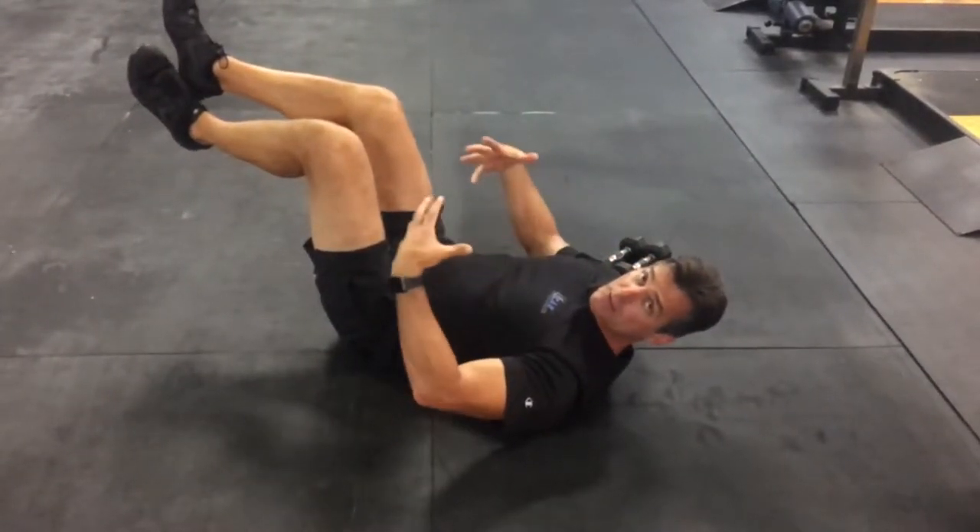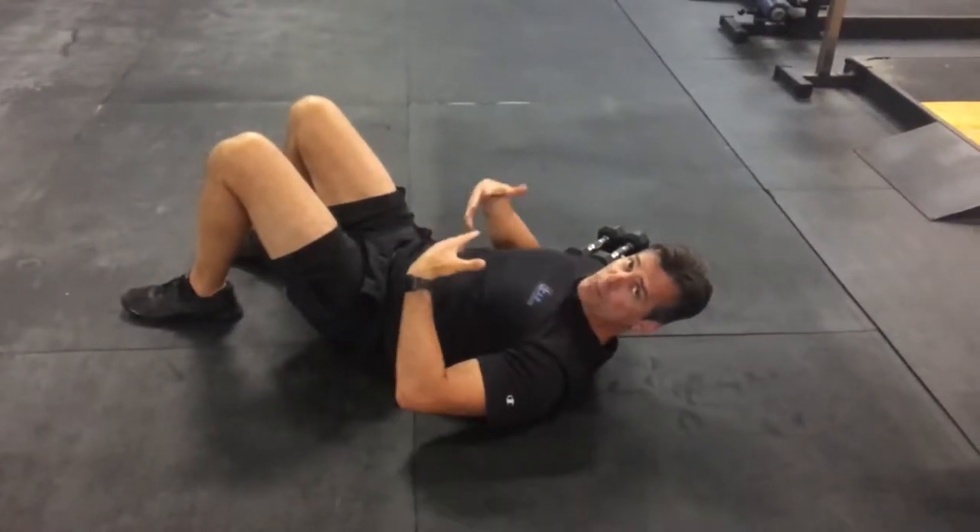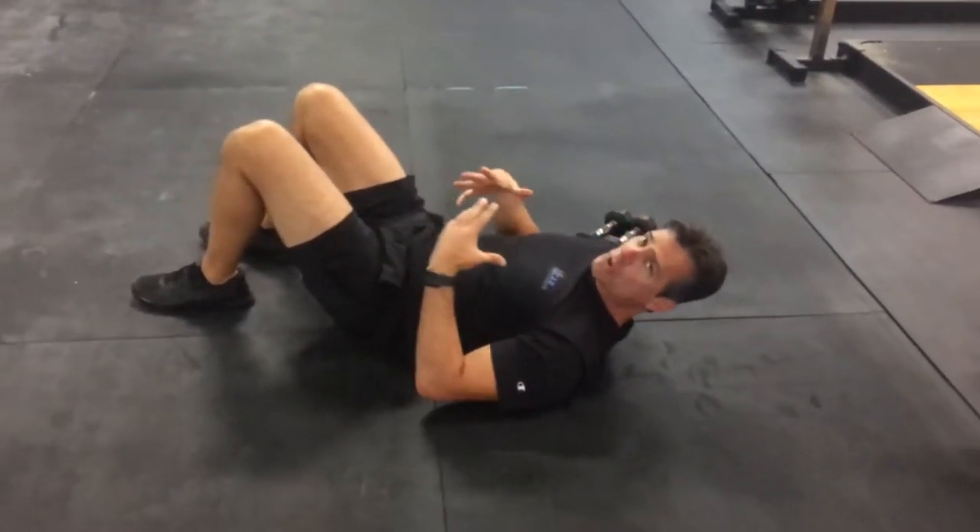Great for speed training, strength or power — triple extension we're talking about. So make sure you're doing it right.